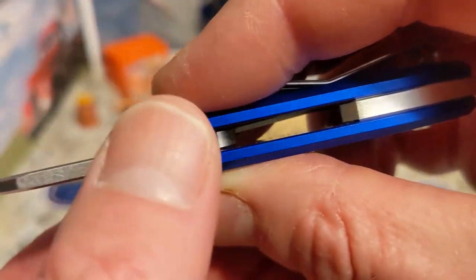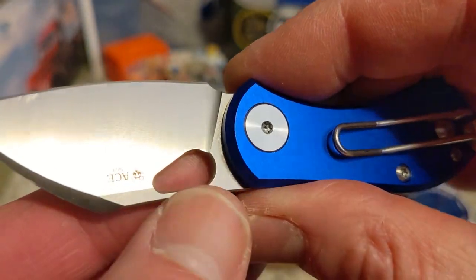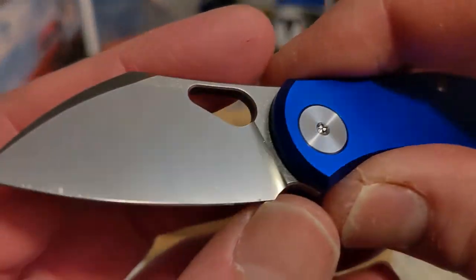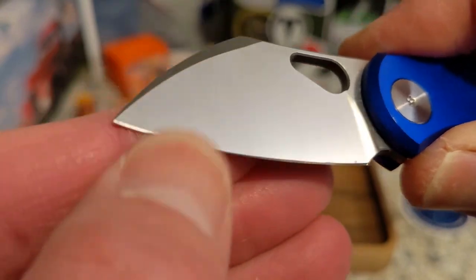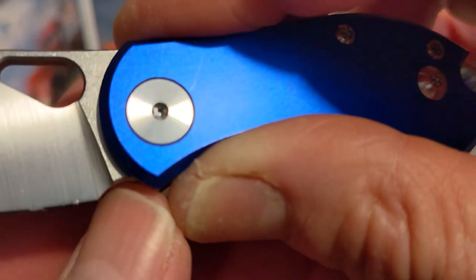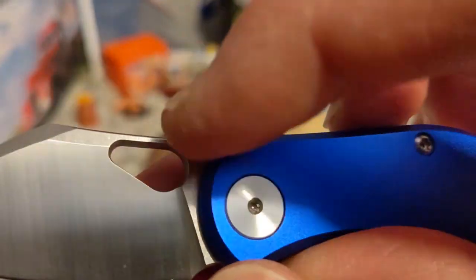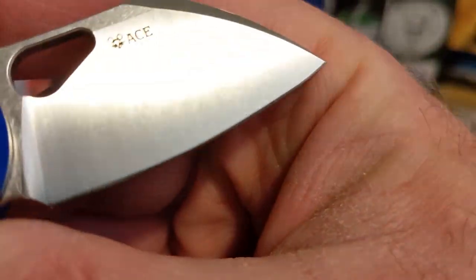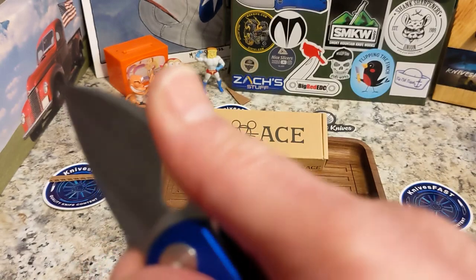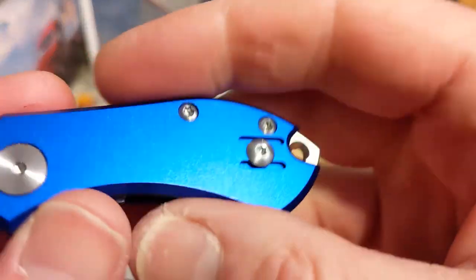Very thin, comes down with a high flat grind all the way down. It's an N690 blade. You do have plenty of relief there with your sharpening choil for your edge. You have the hole here, which is a Vox-style hole. You don't have jimping on this one, but you have a nice area to sort of cradle your thumb — I'll talk more about that in ergonomics.